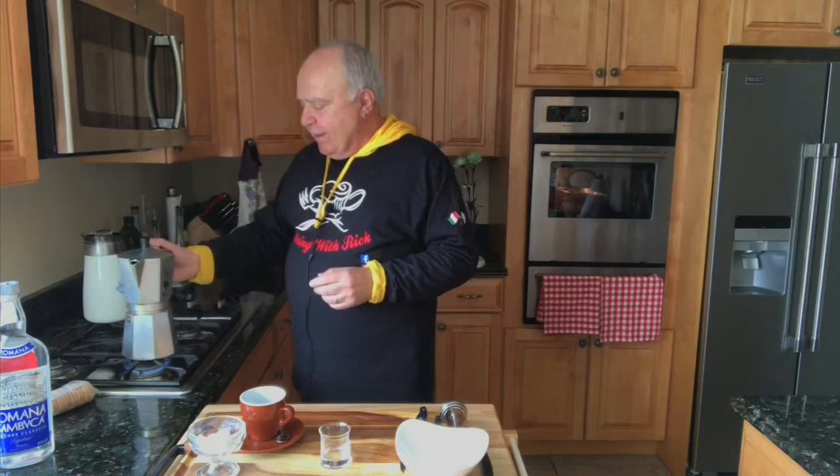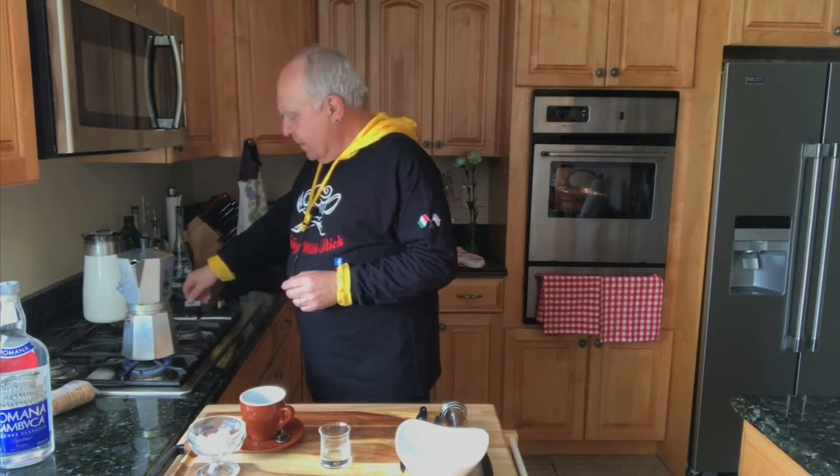So this is going to be about 12 minutes — it takes a little faster, we'll see. I'm going to let it perk now.